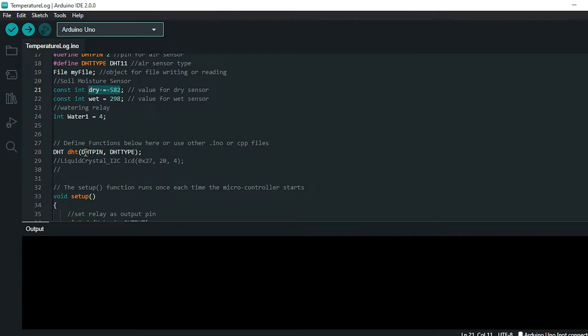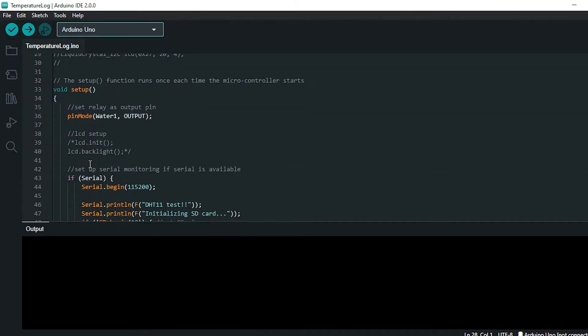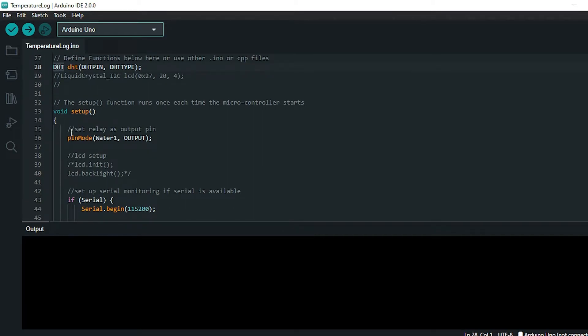From the air moisture and temperature sensor we're mapping those using an internal function of the DHT library — the DHT pin is pin 2, type is DHT11 — and we create a DHT object we can later pull information from. Within Arduino there are two main functions: void setup, which runs only once when the Arduino is powered on, and void loop. In setup, for the water pump, I'm setting the pin mode to output so I can write to it.